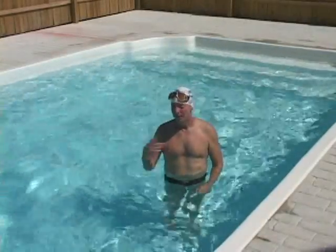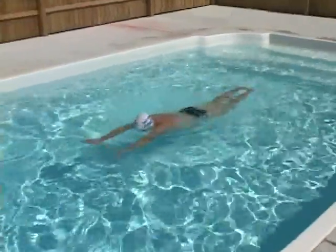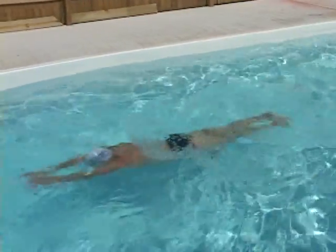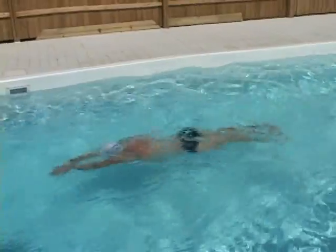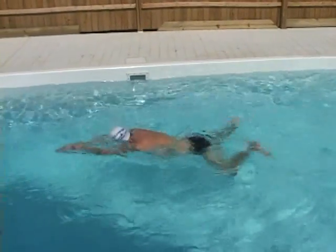Now I'll do a mini-pull on every kick. We use a mini-pull at this point to emphasize that returning to streamline is still our priority. Re-streamlining can be more of a challenge when breathing every cycle. The mini-pull makes that easier.